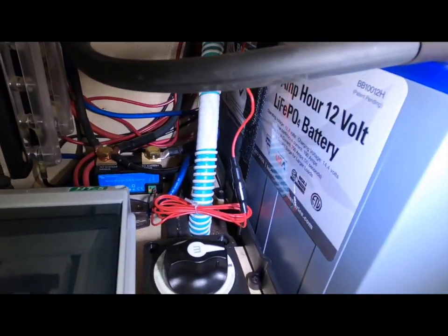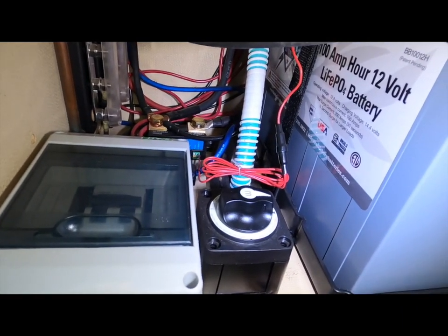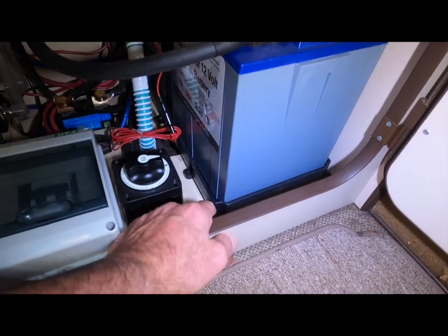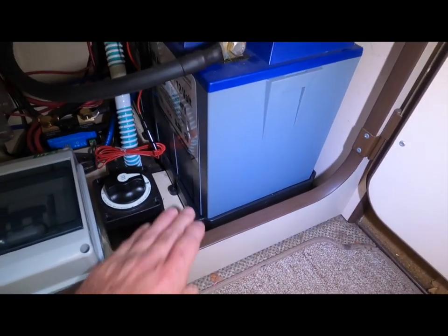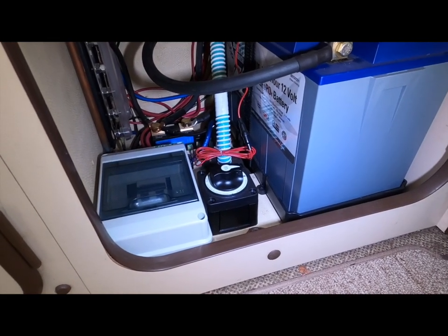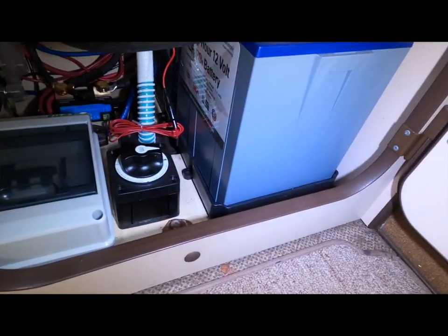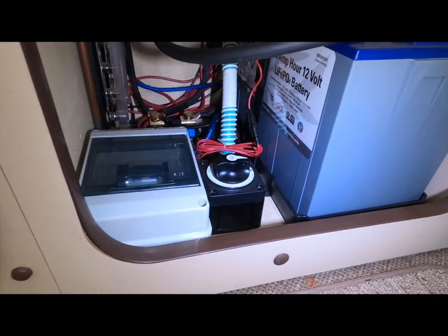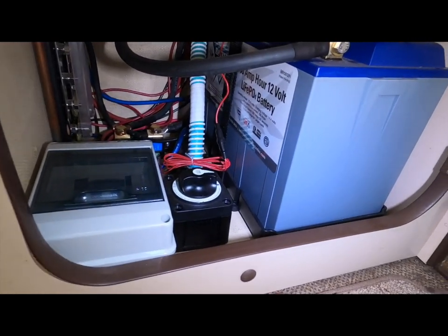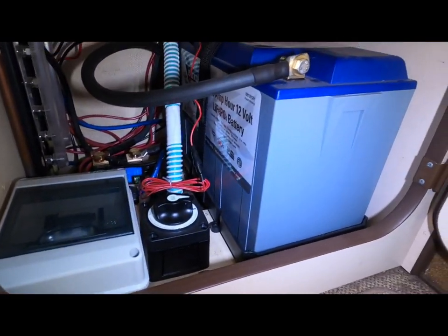I'm really happy with the install. I did get it into a fairly small space. I had to buy this battery anchor — it's for a group 27 battery, which took me a little while to figure out. I didn't want to get one that was way too big or too small. Got it strapped down with a velcro strap and it doesn't move.